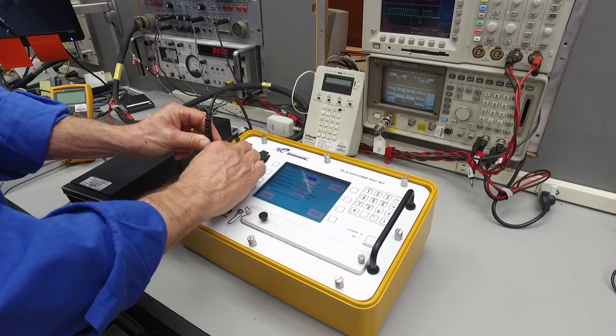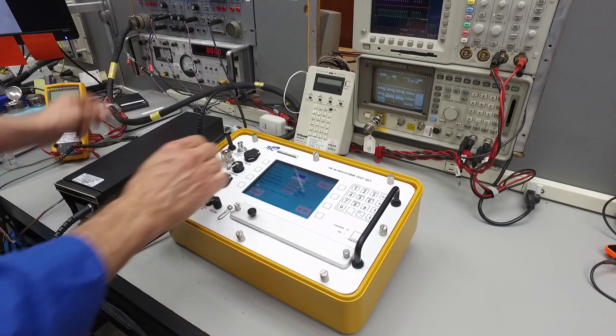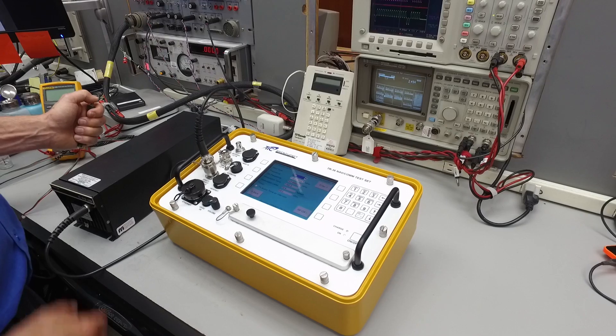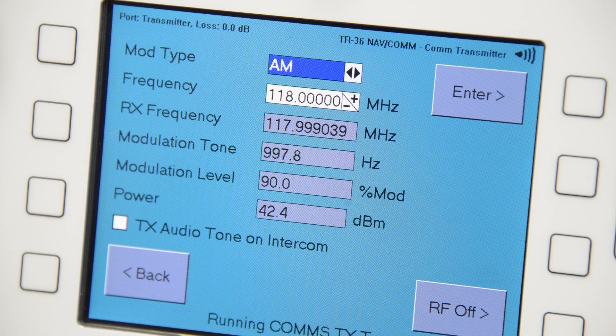The TR-36 is indispensable in troubleshooting VHF or UHF communication radio problems on the aircraft. It can transmit precisely modulated tones at all frequencies in these bands to test aircraft radio receive functions, as well as accurately measure frequency and power from the aircraft radio's transmitter.